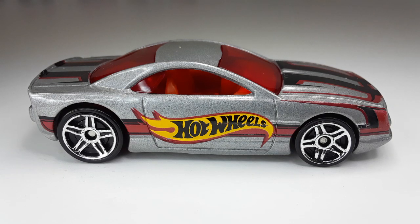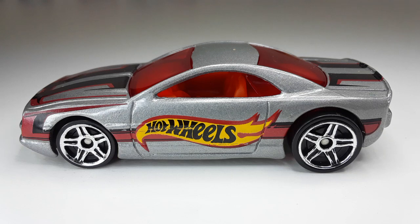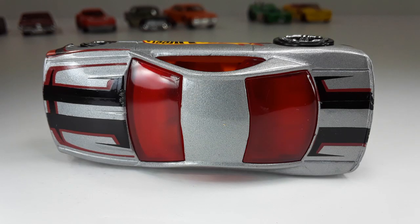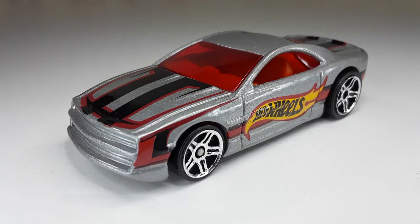Here we have one — I think it's called a Muscle Tone. If you guys know, let me know in the comment section down below. Look at them rims and those graphics — man, I'm loving this car too. This is the front side of the car — look at them graphics, they look so good and they're so clean. And this is the other side right there. This is the back. And this is the top — those beautiful graphics right there. And this is the bottom with all that beautiful information. I love the way this car looks so nice and low.